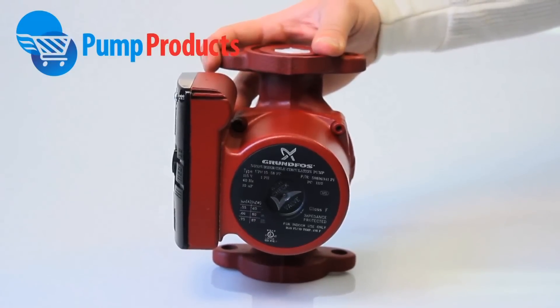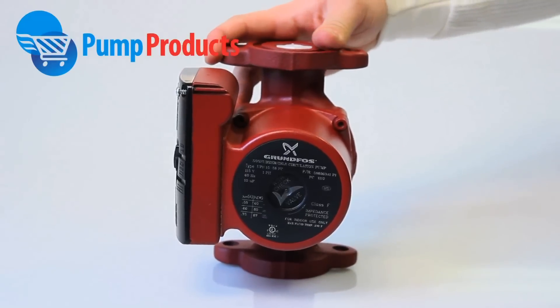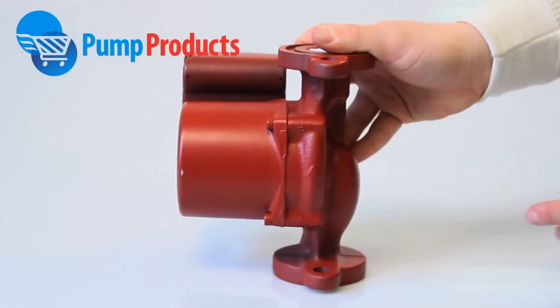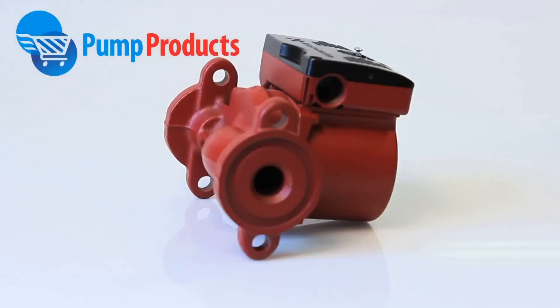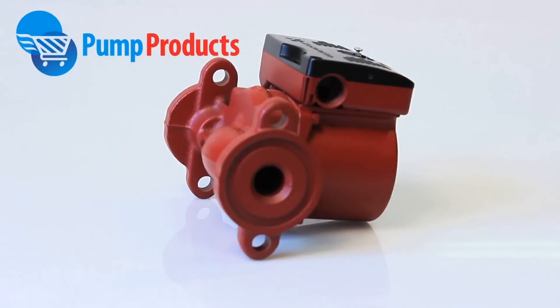The pump and motor form an integral unit without the need for a shaft seal. Instead, it uses two gaskets for sealing. It has a flow range of 0 to 18 gallons per minute and a head range of 0 to 20 feet. It has standard flange connections and an easy electrical connection with push to insert wire clips.